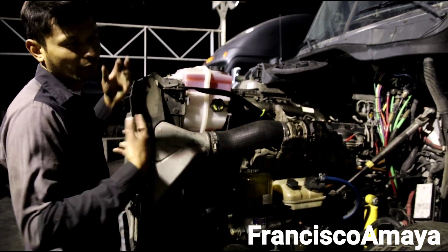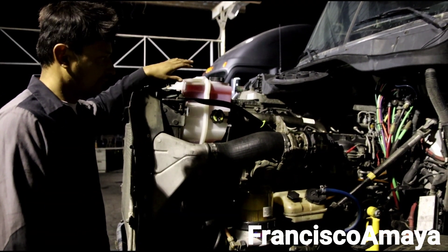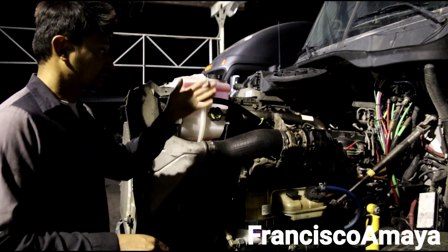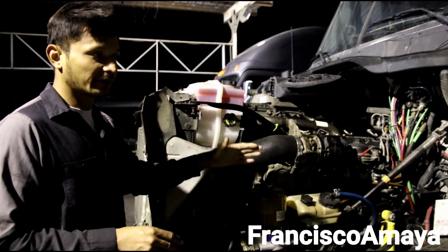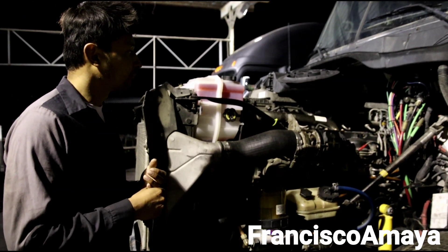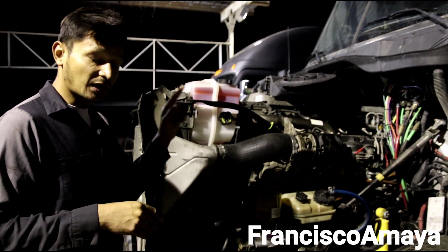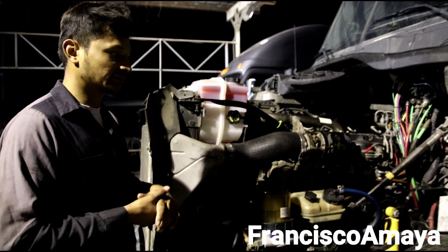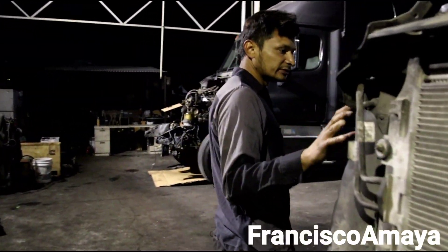The only issue we have left is the coolant level sensor — it probably went bad when we removed everything. We just need to replace that. Other sensors, like the oil pressure sensors, timing sensors, and all other sensors, are still from the 2015 engine and they are still compatible with the 2013 computer. We don't have to change that many components — just the basic ones to have the system work properly with the 2013 emission system.